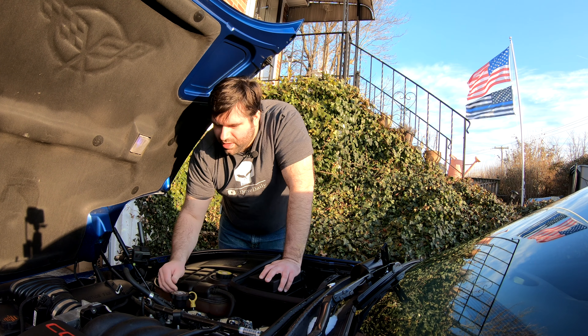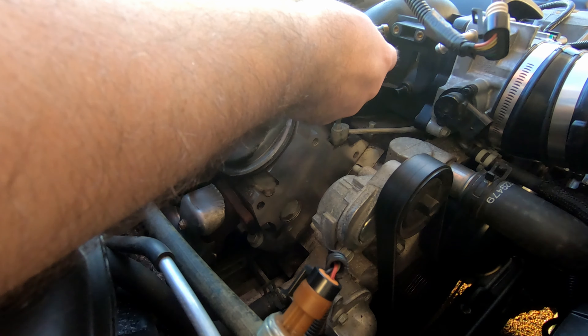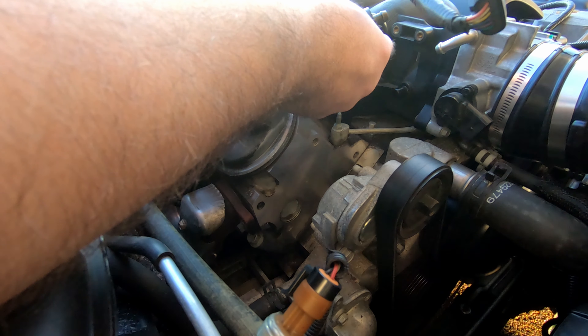With that being said, I have an earlier model LS1 — by earlier model I mean 98 to 2003. Mine's a 2002, so we're going to go ahead and work with this today.